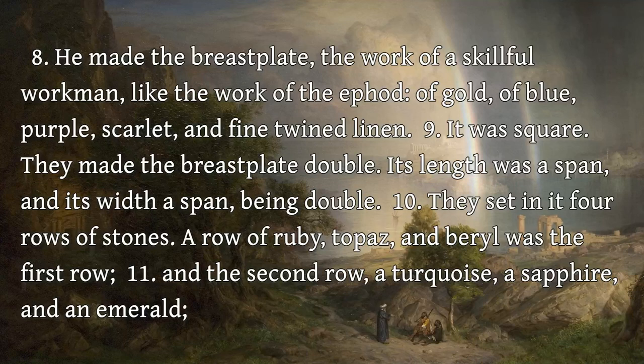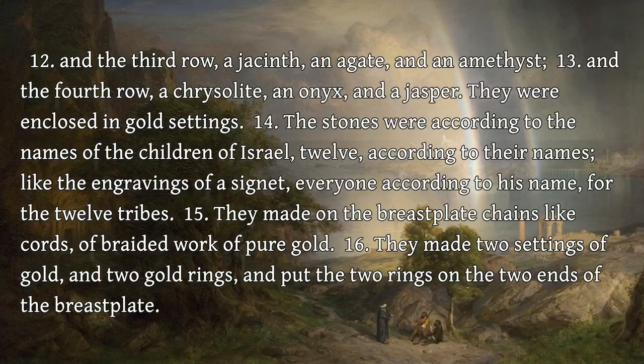They set in it four rows of stones. A row of ruby, topaz, and beryl was the first row. And the second row, a turquoise, a sapphire, and an emerald. And the third row, a jacinth, an agate, and an amethyst. And the fourth row, a chrysolite, an onyx, and a jasper. They were enclosed in gold settings.